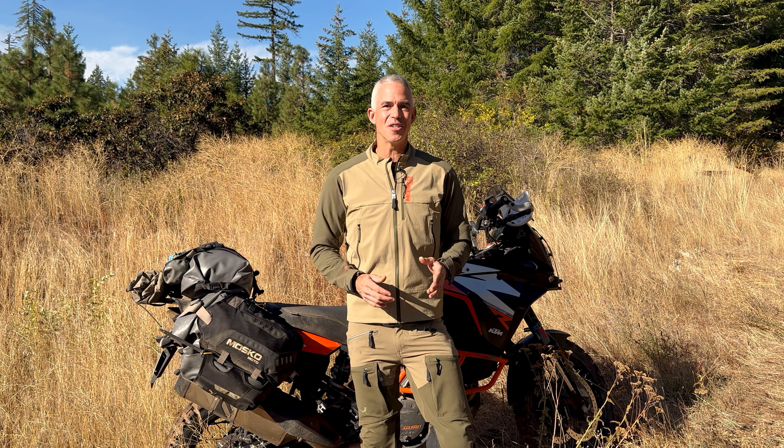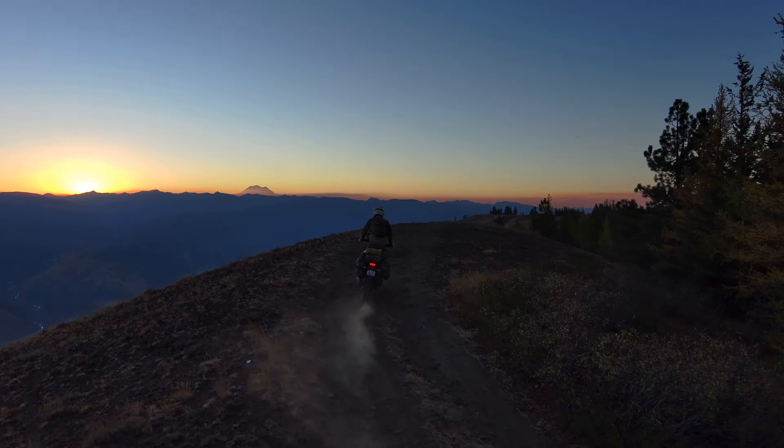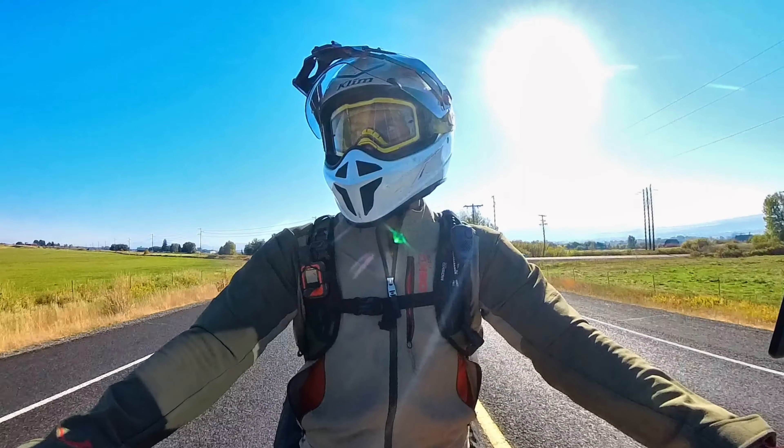Riding in a soft shell instead of a hard shell jacket significantly expands the bookends of comfortable riding conditions. This is especially true with ADV and enduro riding, where you can go from high-speed blasting to technical riding and back to high-speed blasting several times a day.